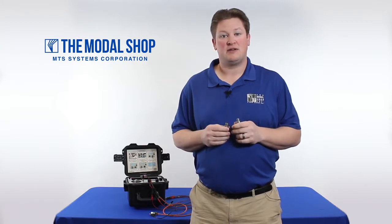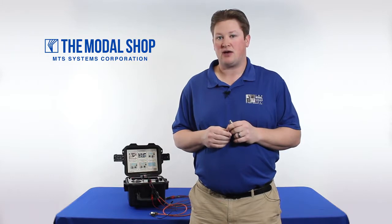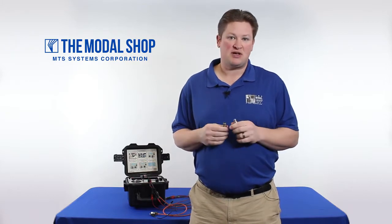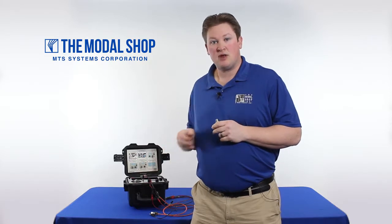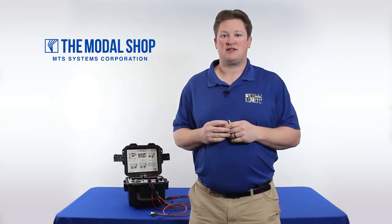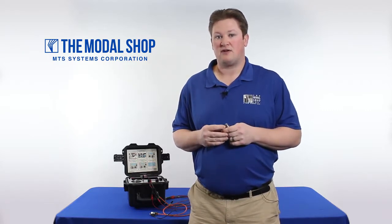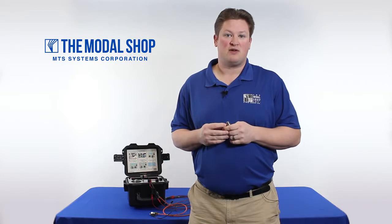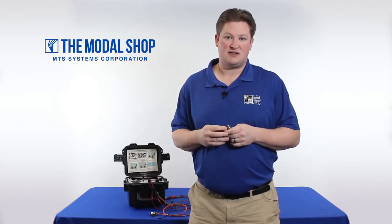Hi, my name is Mike Scott. I'm the industrial product manager at The Modal Shop, located in Cincinnati, Ohio. We make vibration calibration systems, including our portable vibration calibrator that you see behind me. In today's video, I'm going to show you how to test the sensors commonly found on the C-130 aircraft, which are Chadwick-Hellmuth volometers, model numbers 7310 and 8866-1.